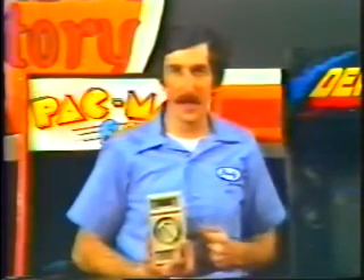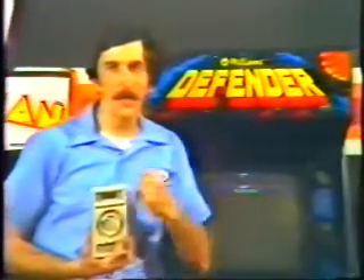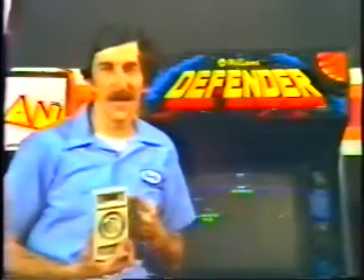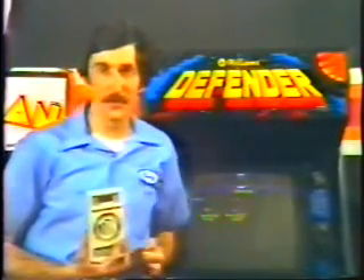One of the easiest tests that we can make with the meter is to measure the voltage of a battery. We use batteries all over the place in electronic games. For instance, this Williams video game uses a battery as a backup to maintain the bookkeeping information, the high score to date, and other important information that we don't want to lose when the game's turned off at night.